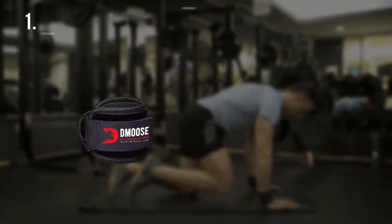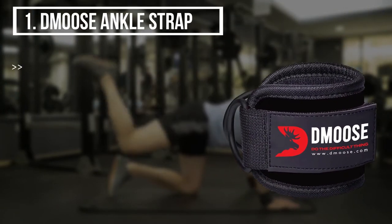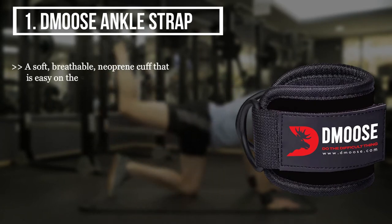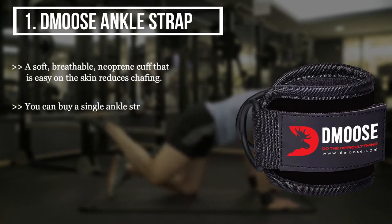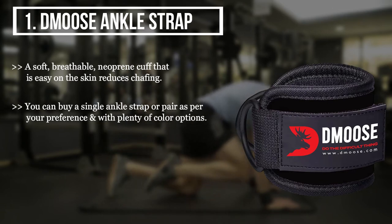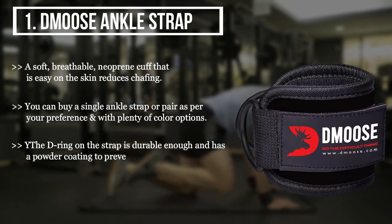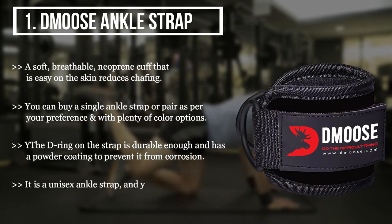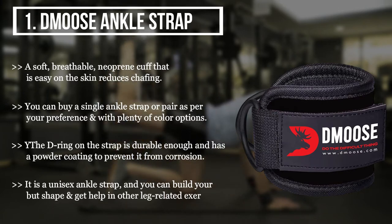The first product we have is the D-Mousse ankle strap, a soft breathable neoprene cuff that is easy on the skin and reduces chafing. You can buy a single ankle strap or a pair as per your preference, with plenty of color options. The D-ring on the strap is durable and has a powder coating to prevent corrosion. It is a unisex ankle strap and can help you build your glute shape and assist with other leg-related exercises.